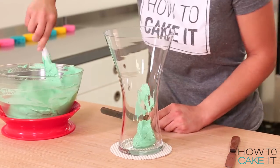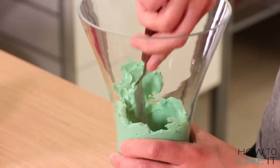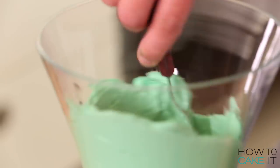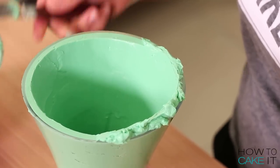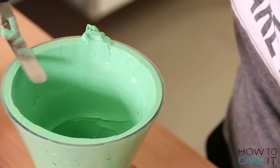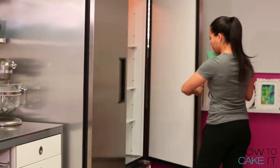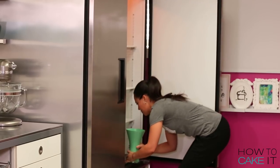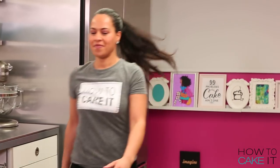I take my vase and ice around the whole inside so the buttercream is pressed up against the vase — from the outside it looks like a milkshake. When I get to the top, I smooth the buttercream and level it off with the top of the vase. Before I fill it, I'm going to chill it in the fridge so that when I press in the cake, I won't move any of the buttercream and we won't see crumbs on the side of the glass.